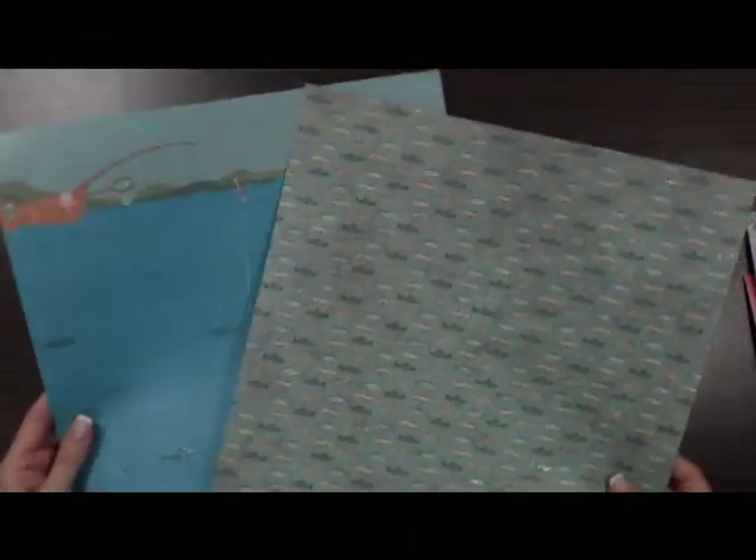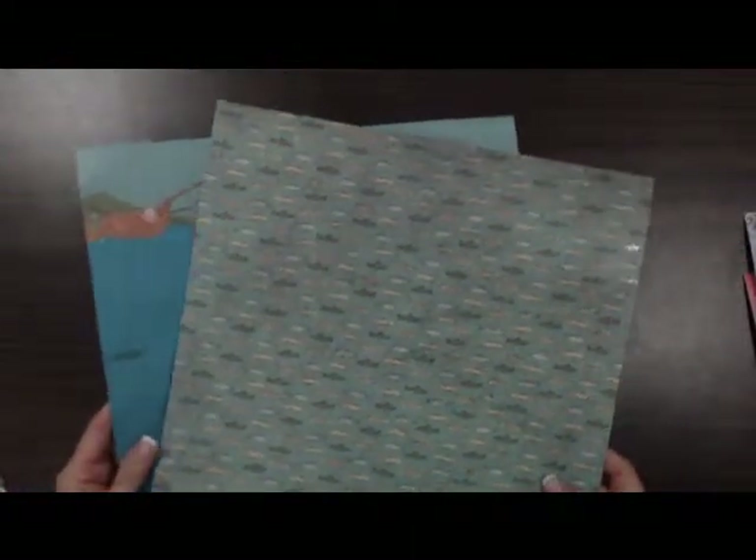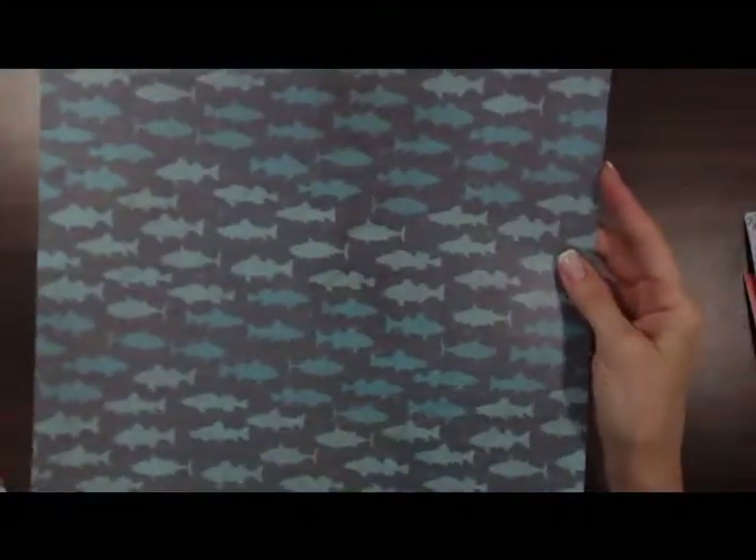We also got two papers in the fishing outdoors line. This one is called Observing Nature. Some nice fish, different types that you can use on your outdoor pages. Your little one catches his first fish — you can scrapbook your memories on this really pretty paper.